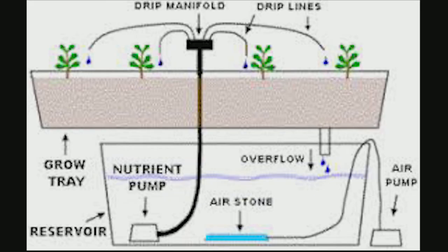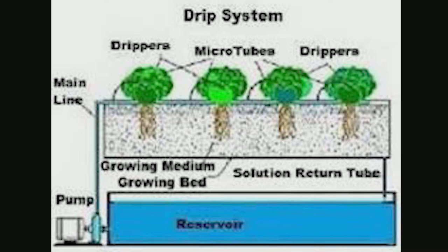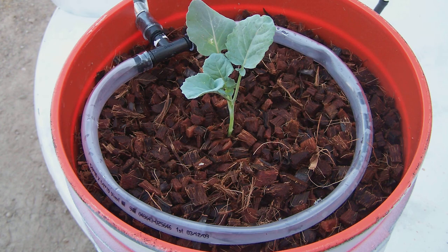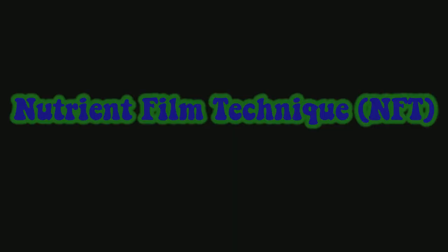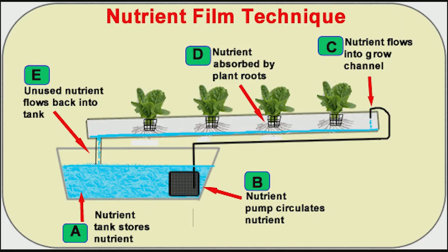Next is basic drip — also not exclusively hydroponics and extremely easy. You'll need a pump to push water from the reservoir through plumbing into micro tubes at each desired pot or rockwool cube. You can zone this type of system, and there are professional and commercial versions available.